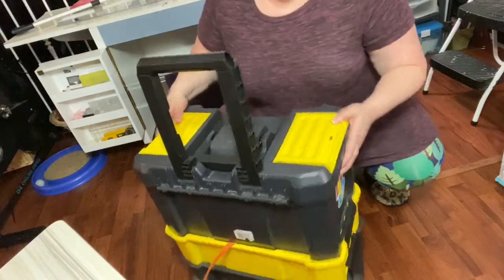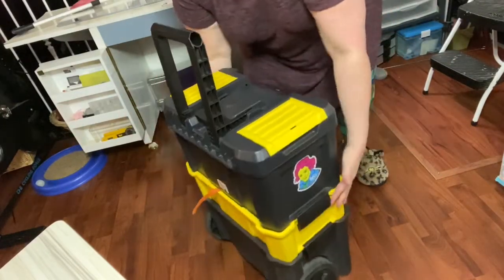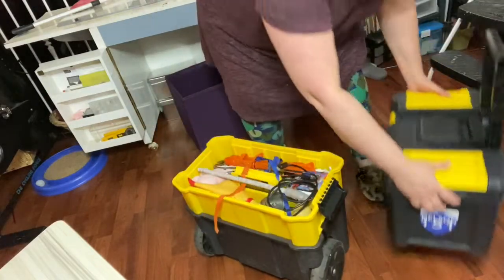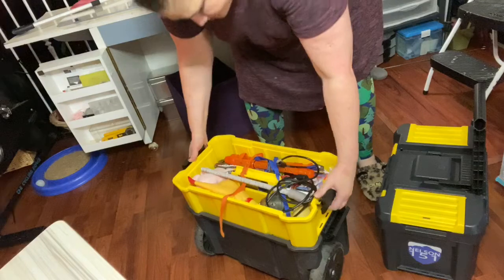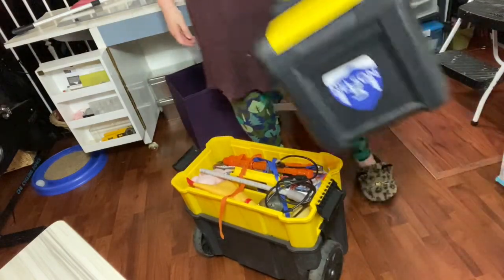The great thing about this toolbox is that I can actually separate it. There are these little locks here. I can separate it there and as you can see, I have an inner chamber in the middle and then I have another chamber at the bottom. I actually sometimes just take the top part.